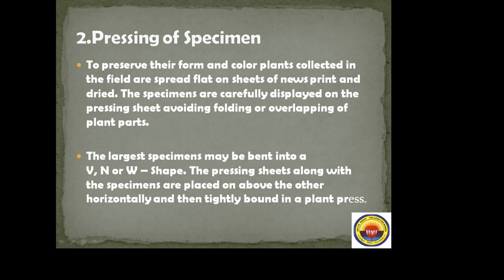The largest specimens may be bent into V, N, or W shape. The pressing sheets along with the specimens are placed one above the other horizontally and then tightly bound in a plant press. Very large specimens, such as those from the Poaceae family with spike leaflets, cannot be pressed flat and must be bent into V, N, or W shape.